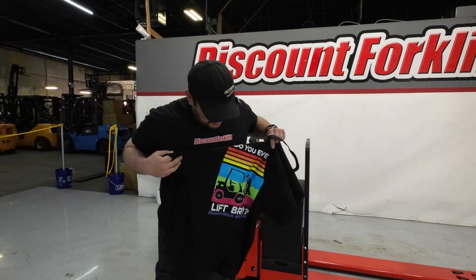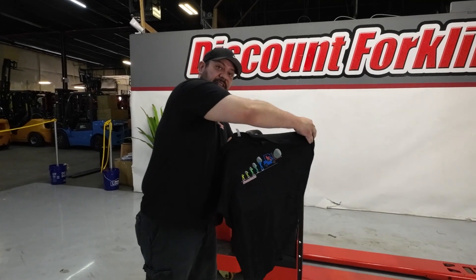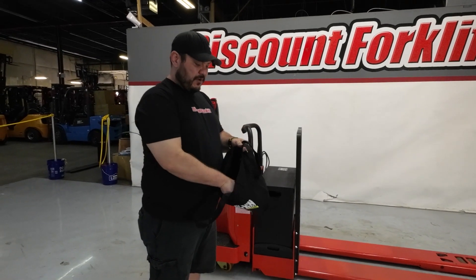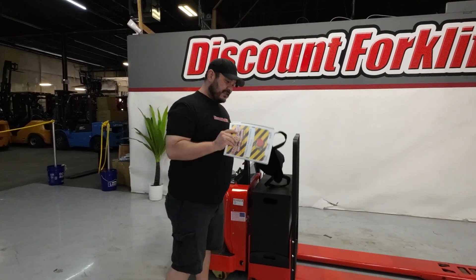It says 'Do you even lift, bro?' as well. On the other side, it's the evolution of man style. And then also, the most important thing in here is this.